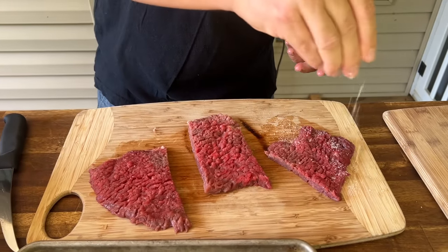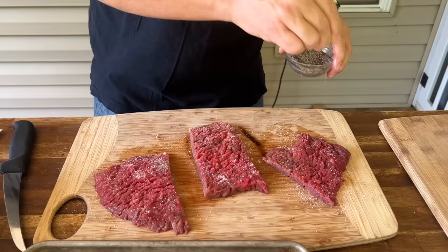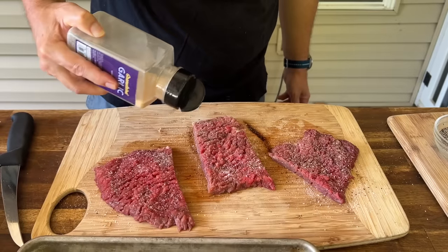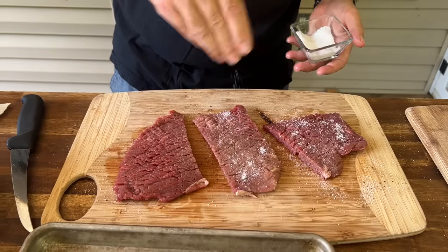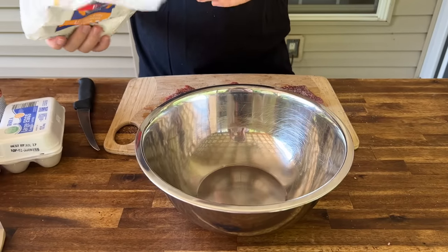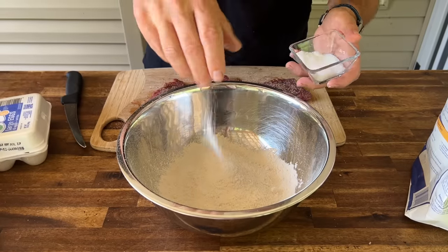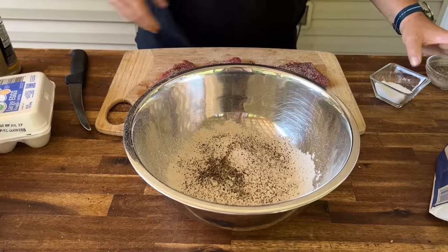I'm going to go ahead and season the meat now along with the flour, just working with a little salt and pepper, and then I'm going to come back and just touch it up with some garlic. Same thing on the other side. We're going to dredge it two different times — flour, egg, then flour. I'm just eyeballing it, probably enough for the first and enough for the second. Then we're going to season that liberally. I'm a fan of a little more black pepper.